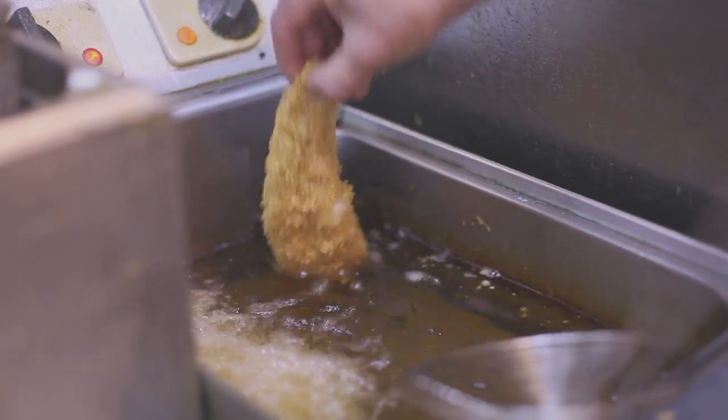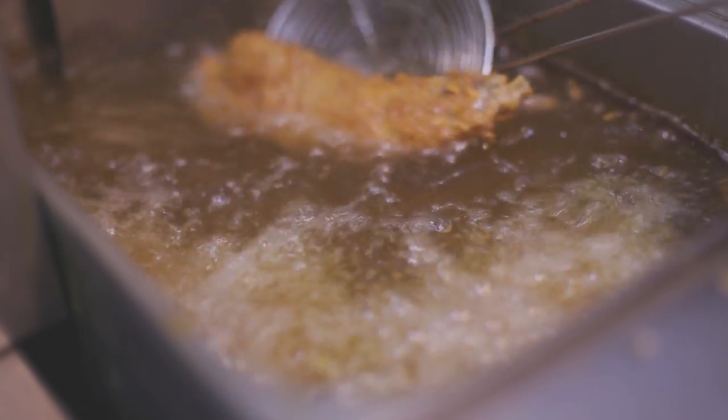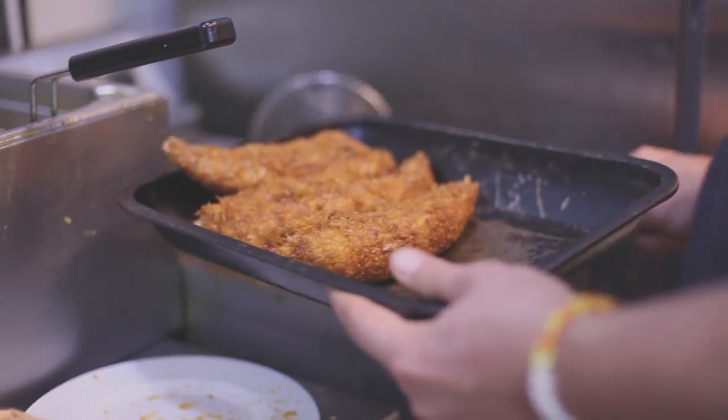Now we cook them. As soon as it comes out of the fryer, season it lightly.